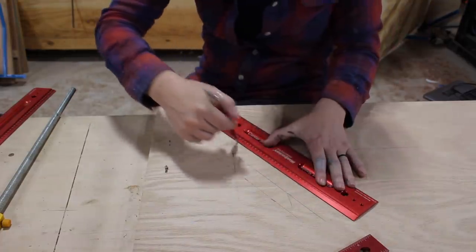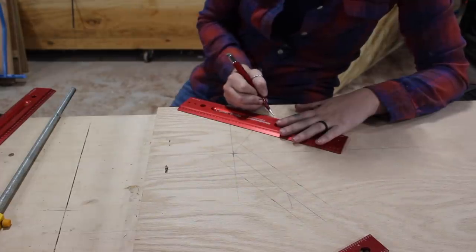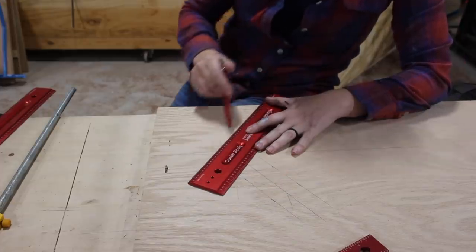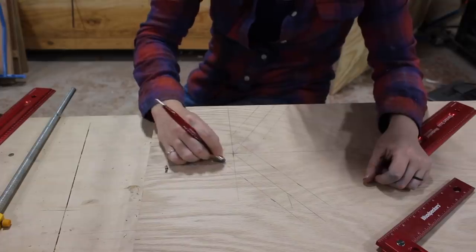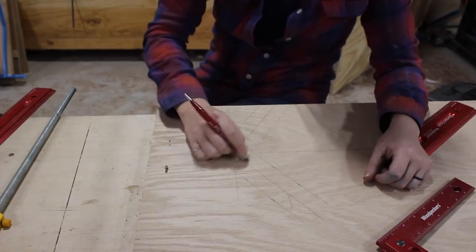Then I used a few Woodpecker measuring and marking tools to draw it out on a good-size cut-off of three-quarter inch ply. However, if you're interested in making your own, I do have a free download for both spokes available over on my website — there is a link for you down below.